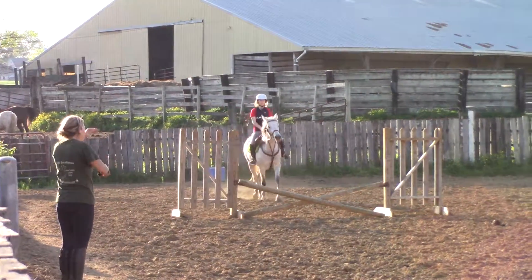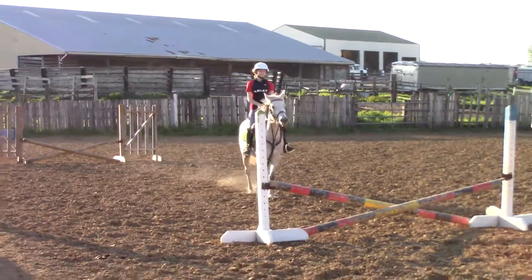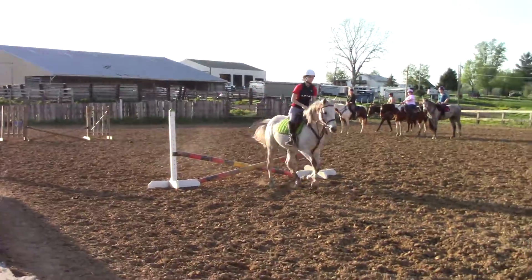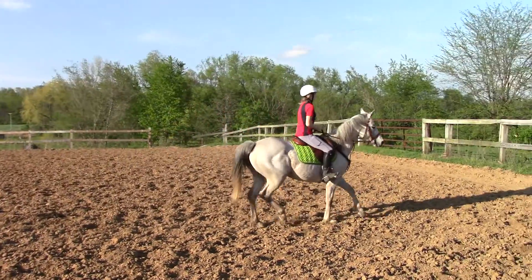Good. So on this next one, just focus on straight right now. Straight, straight. Focus on straight. She wants to go by her fins, doesn't she? Good. Now, whoa, straight. Check, check, check. Hold. Good.